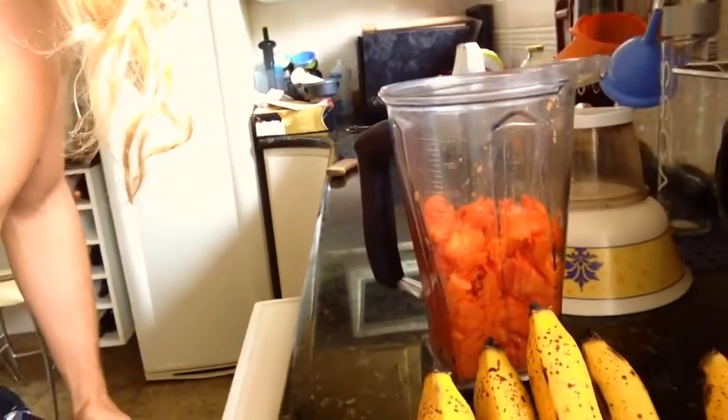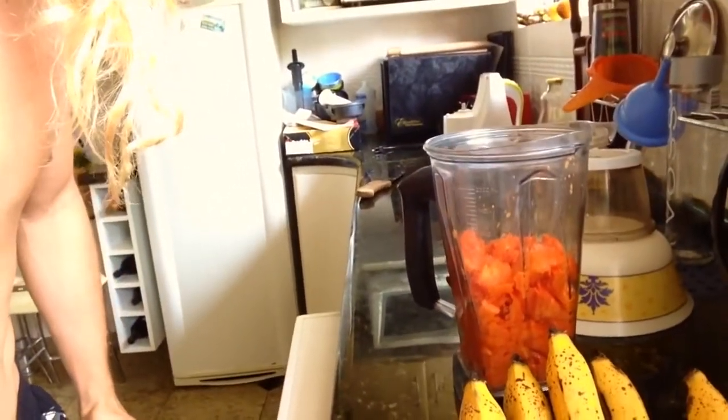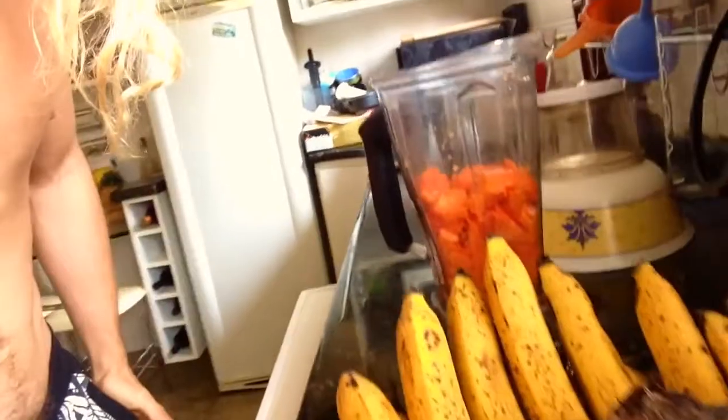So I just put one and a half papayas in the blender and it's at a pretty good level. Usually I put a little bit less — probably closer to a third, but this is closer to a half. Now we're gonna put the bananas in there and the coconuts.